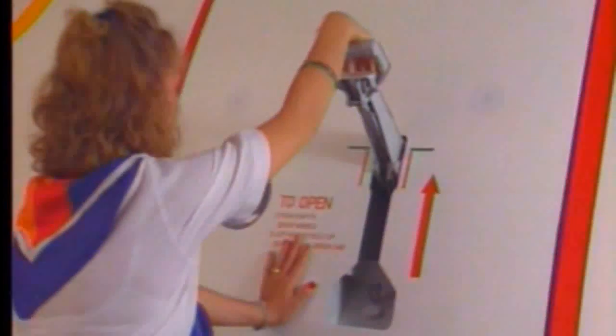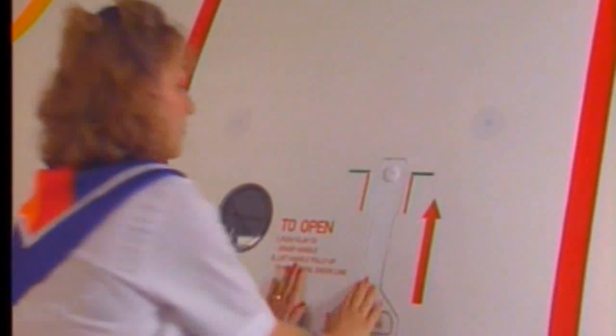For closing, push the gust lock to unlock the door, move the door towards the frame, push it in and lower the control handle. The door is locked when the handle is flush with the fuselage.